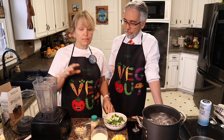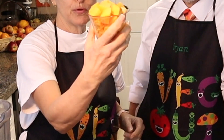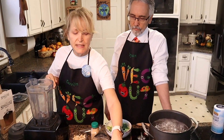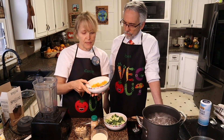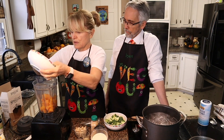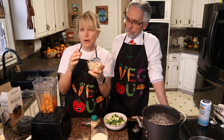So we have butternut squash mac and cheese. We're taking a heaping cup of cubed butternut squash — this is raw. I already steamed the same amount just a few minutes ago. So I'm going to add it to the blender, and then I'm also adding in a third of a cup of cashews.